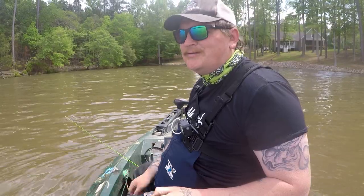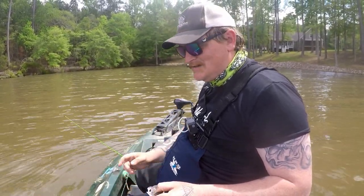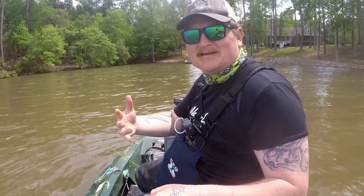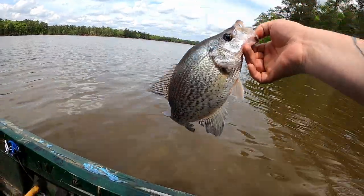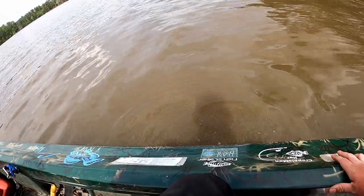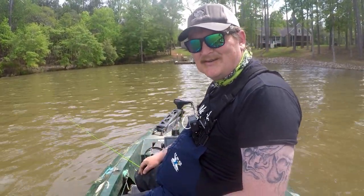I hope this quick video showed you something new and something great. Skipping docks is an art, and it takes time — you're going to fail, and then you're going to succeed. I believe in you. We're going to let her go, let her go make some big old bear brush. Make sure you all subscribe to the channel — I'll catch you on the next one.